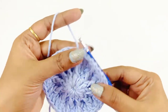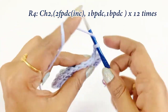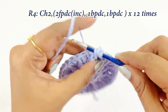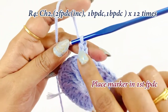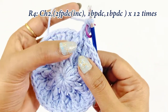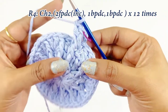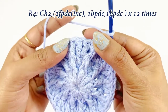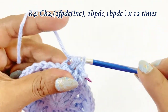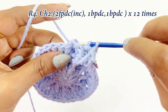Now we have completed round three. For round four, begin with a chain two. In the front post double crochet of the previous round, work an increase: two front post double crochets. Work the first front post double crochet over the front post double crochet of the previous round, and place the marker in the top. Into the same front post double crochet work the second front post double crochet for the increase. Next, into the double crochets work one back post double crochet. This will be our pattern for this round.